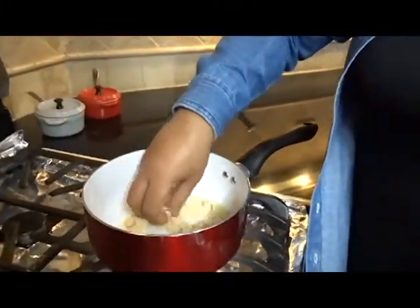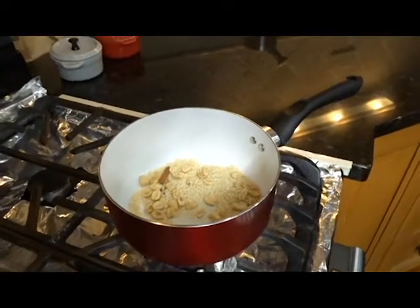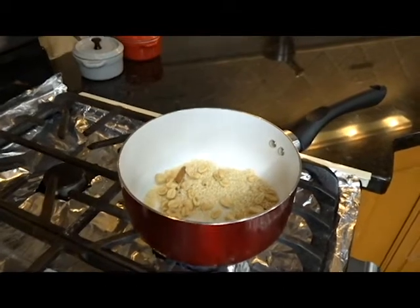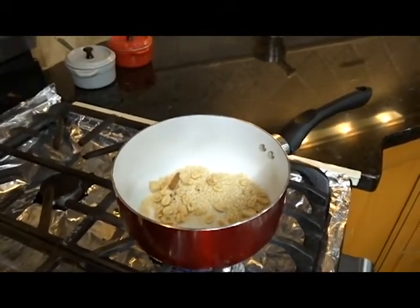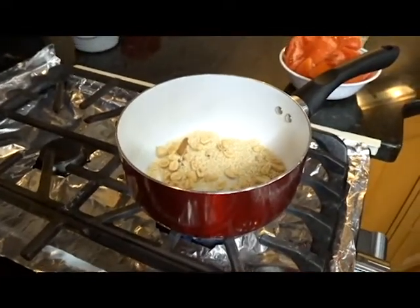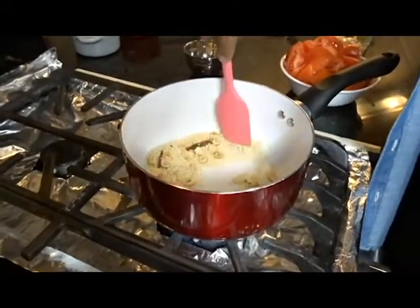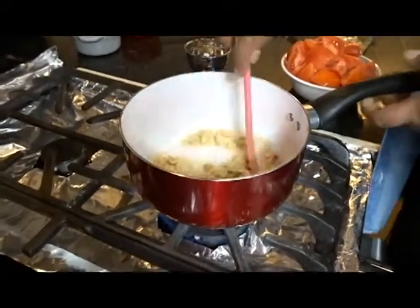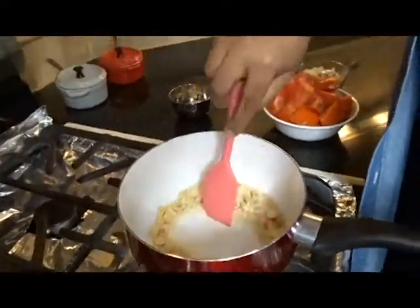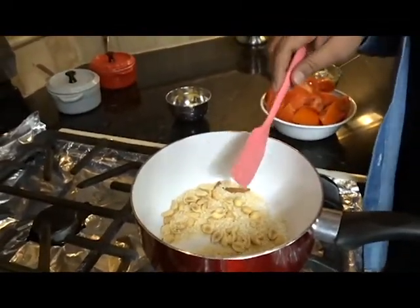We have all the goodness roasting here. I have it on high heat because I want to get it done — I want it to cool so I can blend it up. And while this is cooling, we're going to move on to the fried rice. It's called pulao — you know how a lot of people say rice pilaf? We call it pulao.